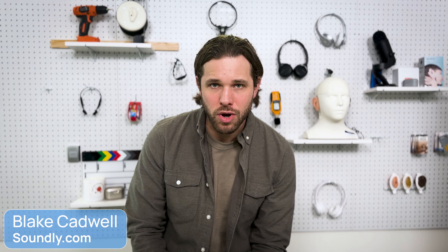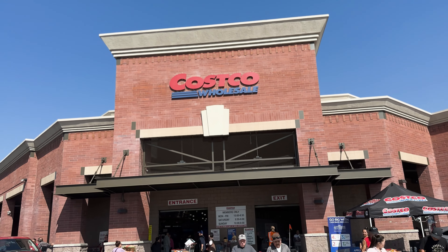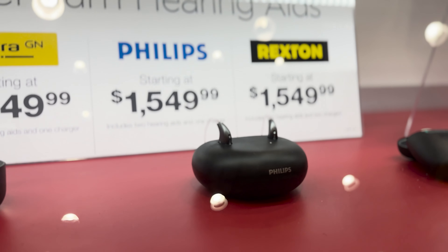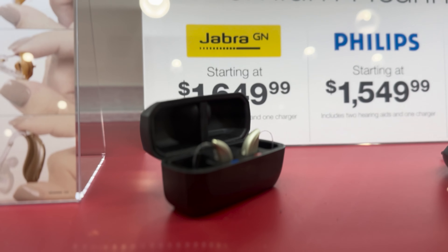Hey everybody, my name is Blake Cadwell. I'm the co-founder at Soundly.com and if you're considering the Jabra Enhance Pro 20 from Costco, this video is for you. Costco offers three hearing aid brands currently: Rexton, Philips, and Jabra. This video we're going to go in-depth on Jabra, talk about the pros and cons, how this hearing aid stands up to the rest of the market, and what you might consider as you're making a final purchase decision.